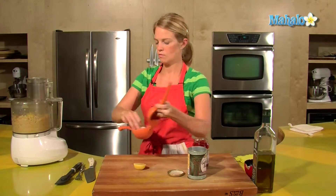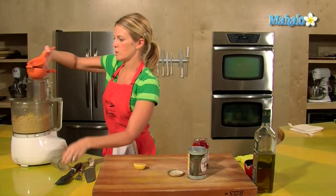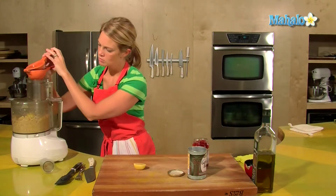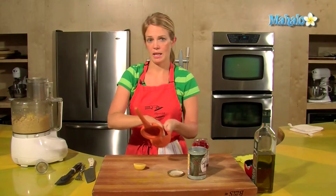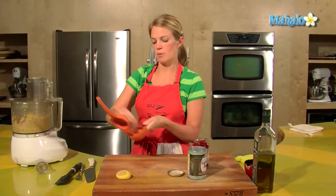Here we go — lemon. Just leave the Cuisinart running and squeeze in the juice of one lemon. I like mine lemony; if you don't, just start with half.